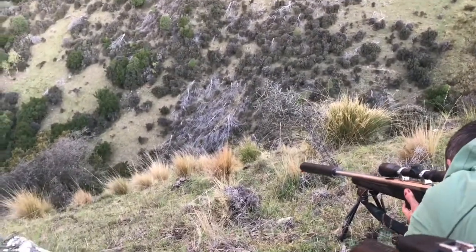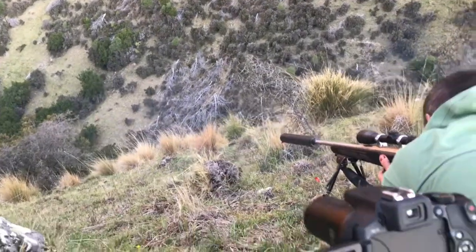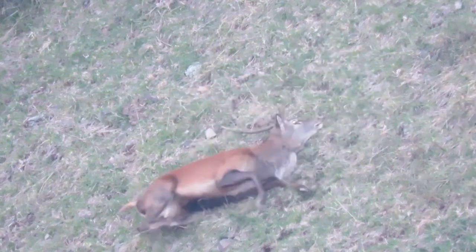I can't hear him right — he's good to shoot. Just slowly squeeze off when you're ready. Nailed it, nailed it, nice shot.